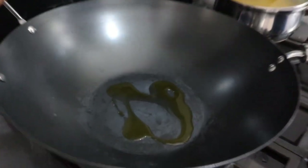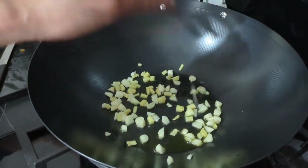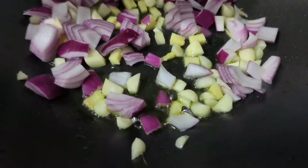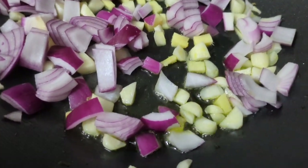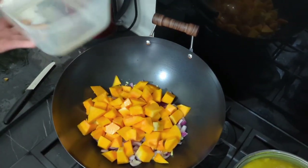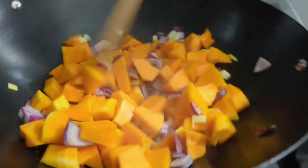Using some oil — we've used rapeseed oil — pop it into a pan and then throw in your garlic, onions, and butternut squash. Let that fry and saute for about 15 minutes until the butternut squash goes soft.